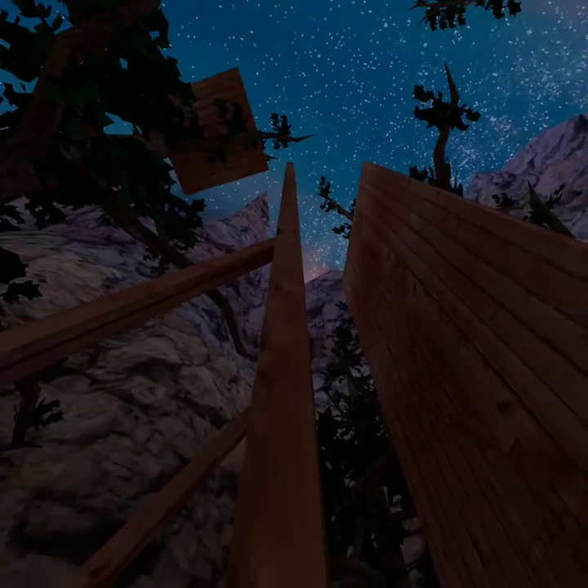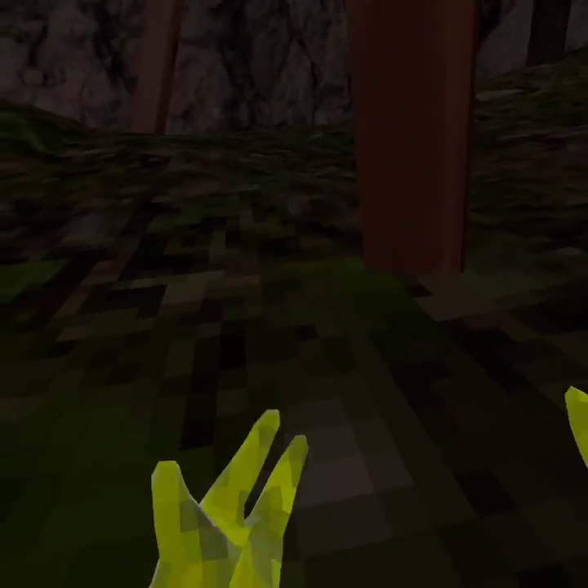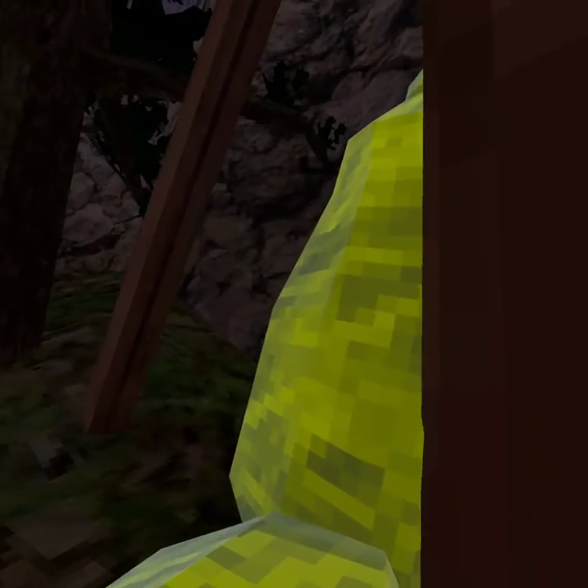This is how to actually get away from some people. What you want to do to pinch climb — you just want to hug the wall, push down, and then push up and then grab. And if you get good enough, you can do this.